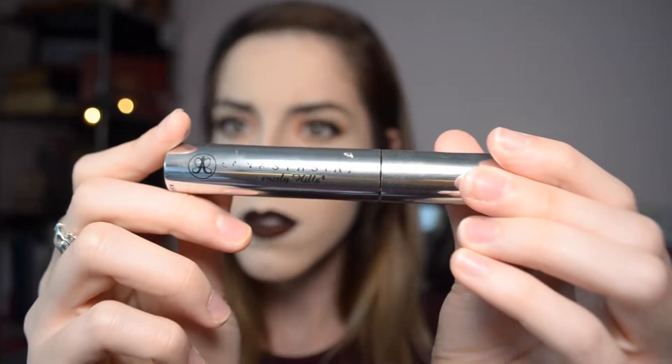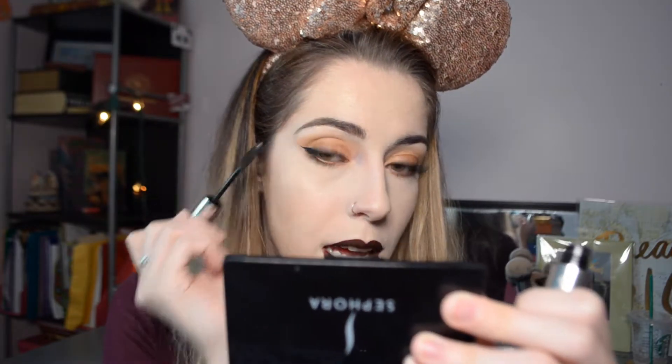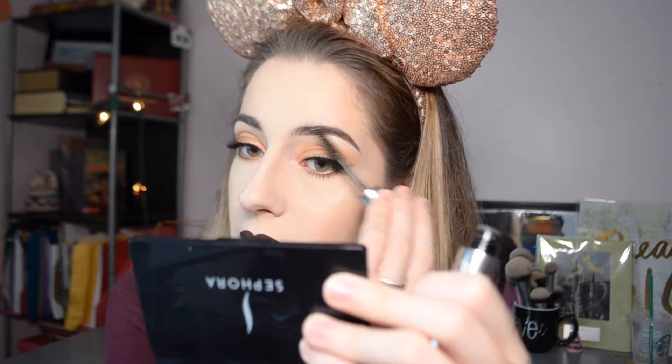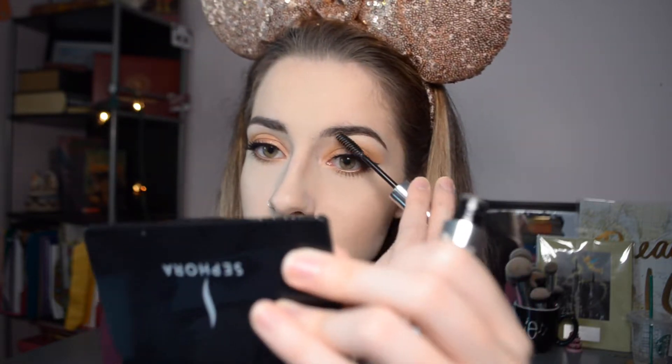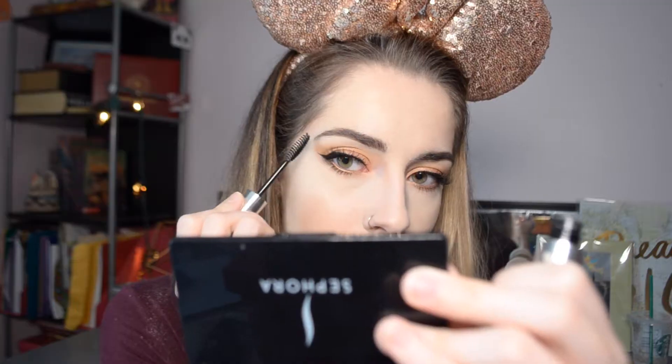One more step: grab some brow gel to set the hairs in place. My favorite is the Anastasia brow gel. I know there are a lot of Anastasia products in this video, but I truly believe Anastasia Beverly Hills has some of the best brow products out there. She basically innovated the brow definer shape and the brow wiz with the spoolie on the other end, and her products perform the best — her pencils are super creamy but sturdy, whereas a lot of products are either too creamy or too waxy, like drawing on with a crayon.